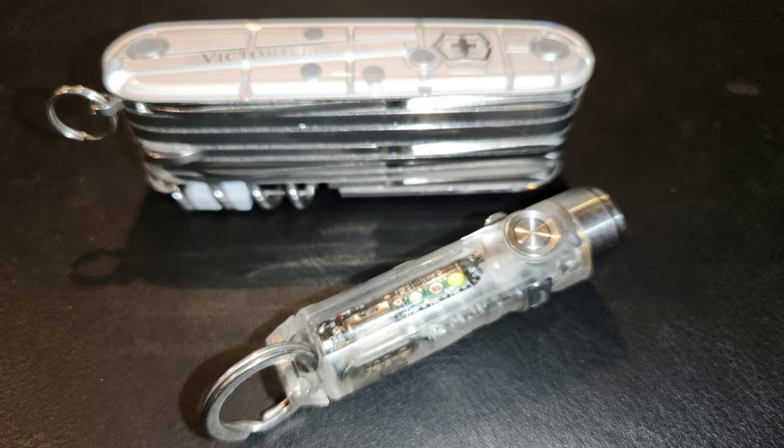Hi everybody, thank you so much for joining me. Today I have for you an EDC setup that is cool in the summer and easily at home in the winter as well, and it's inspired by two of my favorite things.